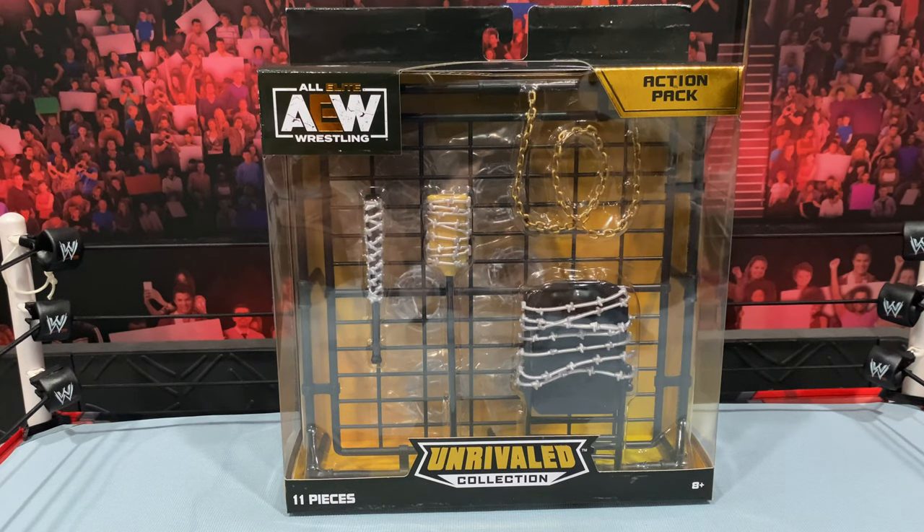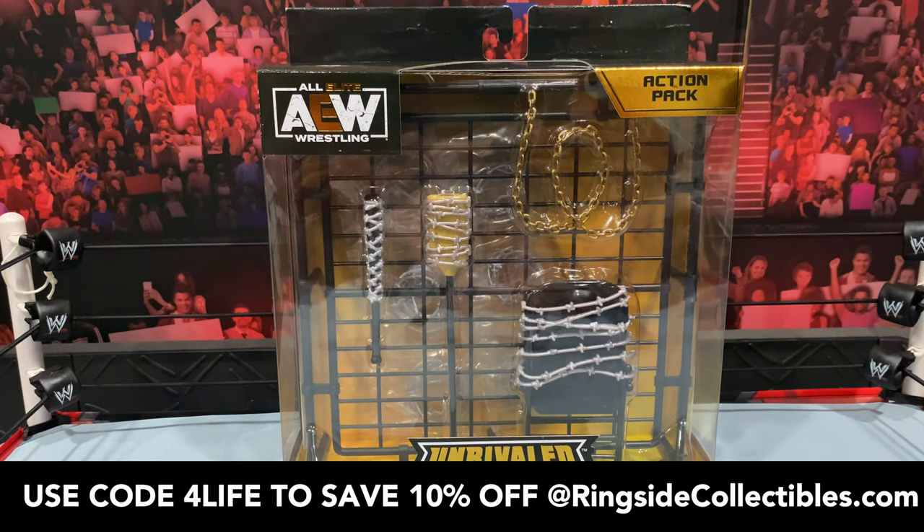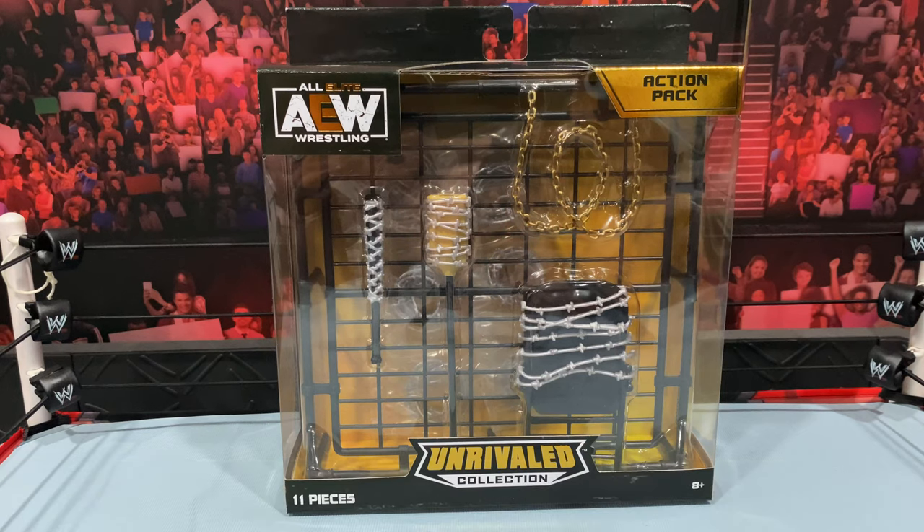What is going on, you guys — it's your boy Alex West Collects, bringing you another figure review. Today we are taking a look at the AEW Unrivaled Collection Action Pack from Jazwares. This is now available and shipping from ringsidecollectibles.com, your number one source for wrestling action figures. When you shop there, please use code FORLIFE — it'll save you 10% off your order at checkout.